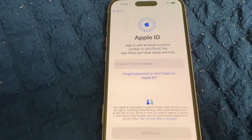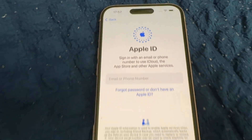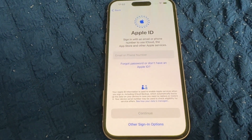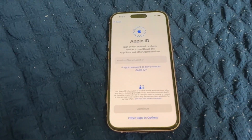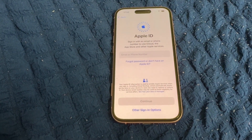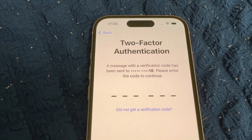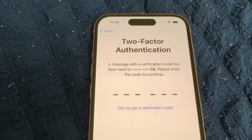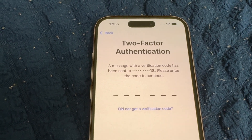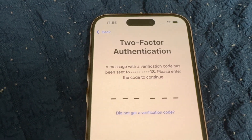Now you need to enter your Apple ID and password. I've entered my Apple ID and password. Now I need to verify with two-factor authentication.